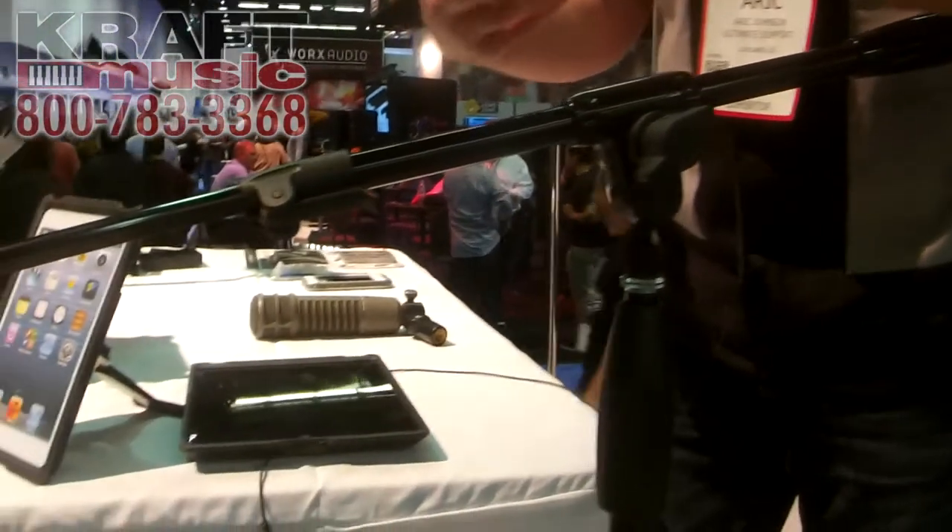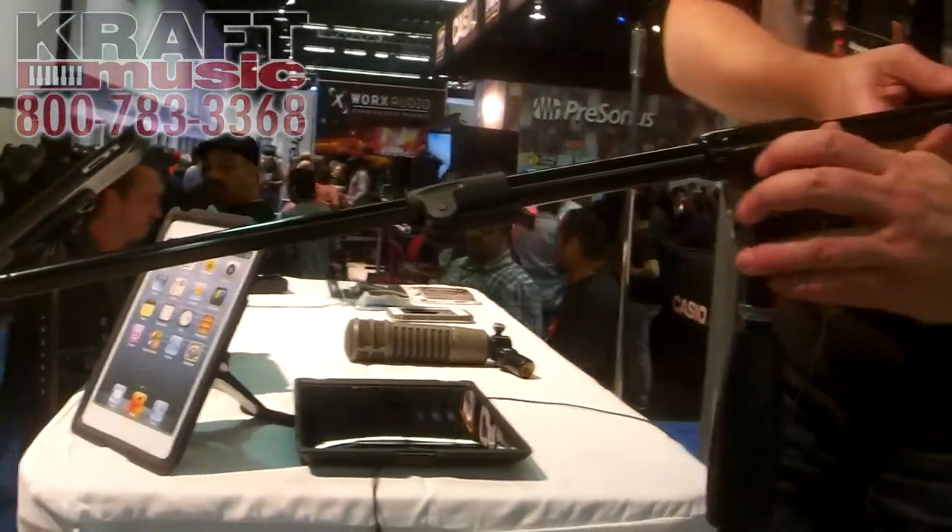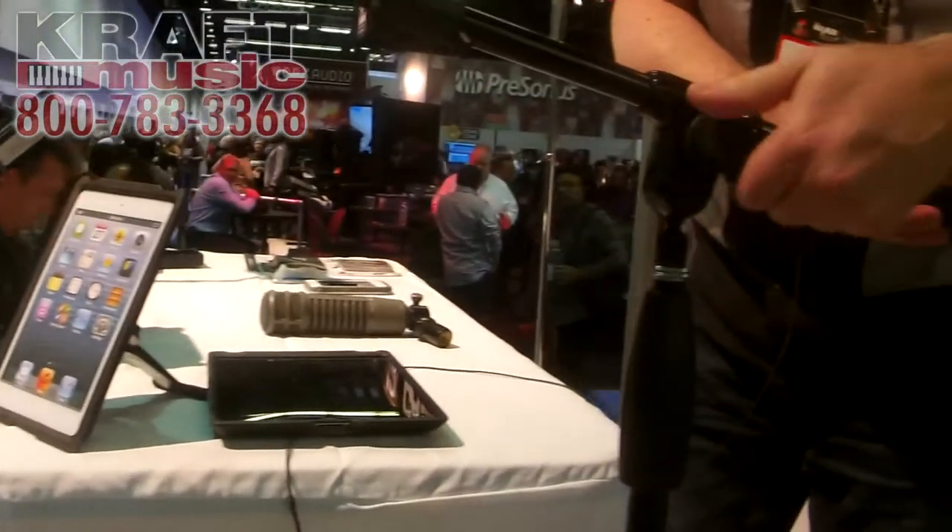I want to throw away every boom I have and just replace them all with these, because this is the boom that's going to work. It's going to take over when people start to use it and understand how great it is.